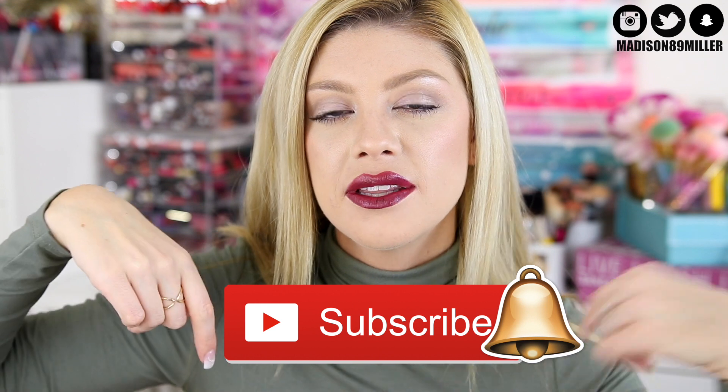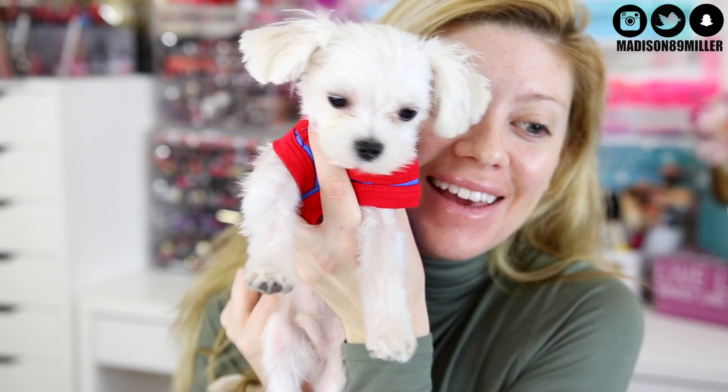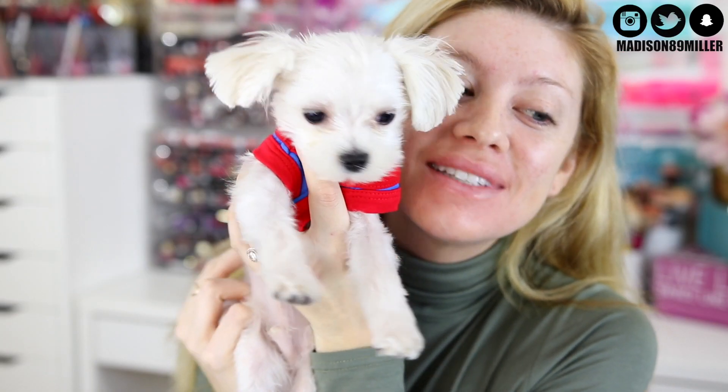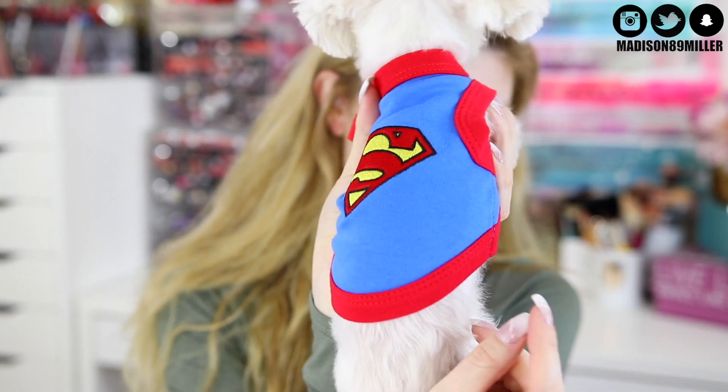But before we get into this video, if you guys are brand new to my channel, hello, welcome. Feel free to hit that subscribe button and also ring the little bell so that way you get notified for future videos. Now let's go ahead and get on into this try on Ipsy unbagging. Say hi to Ollie — he got a haircut, you guys. How cute is he? He looks like a little mini Elsa now. And look at his Superman shirt.